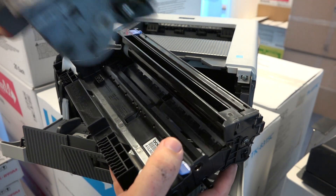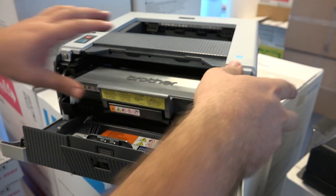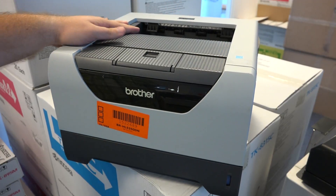Below is the drum, and there's the toner. Just plug the toner in — it clicks — and pull it in. That's it.